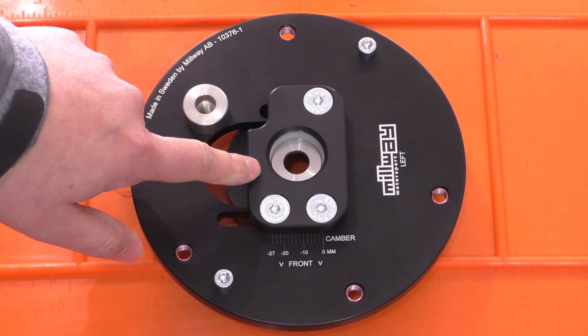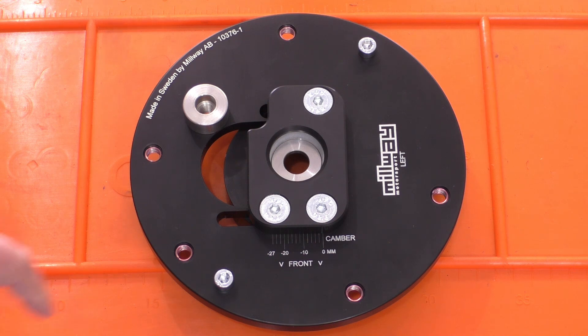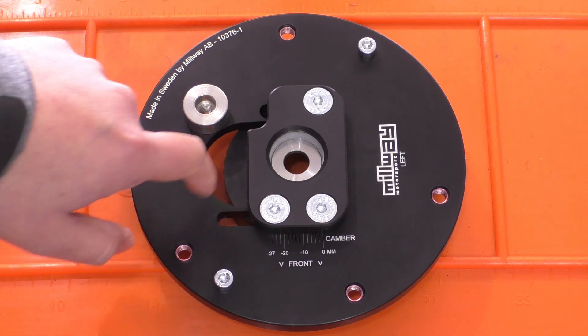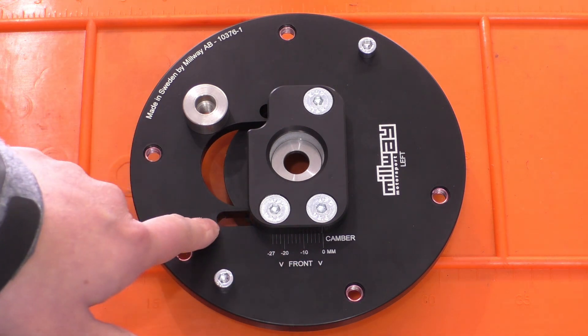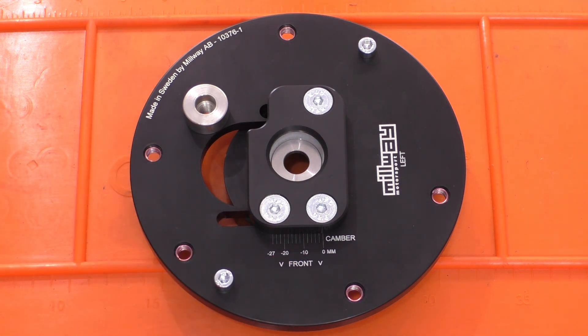Then we have the main camber adjusting mechanism. You can see these three hex screws which clamp the top and bottom halves together and allow you to slide this main plate around in order to adjust the camber.